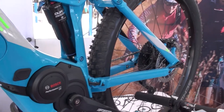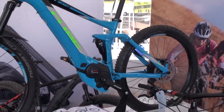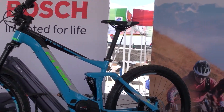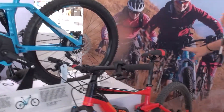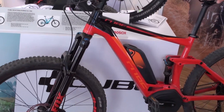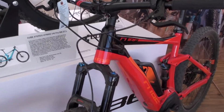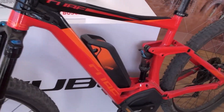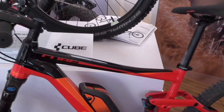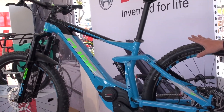This is one of their highest end models. They also do a full carbon, which we have on display at our booth here at Sea Otter. Next to it, this is the Stereo Hybrid Pro — still a very good bike, using their Ultralight frame technology. You can see it has a Fox suspension. This bike retails for about $4,600, and the Pro up here is about $5,300.